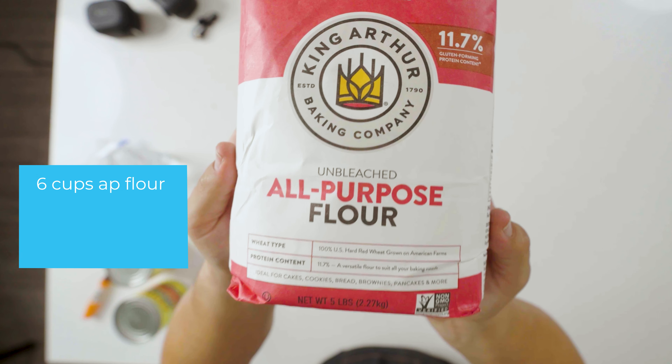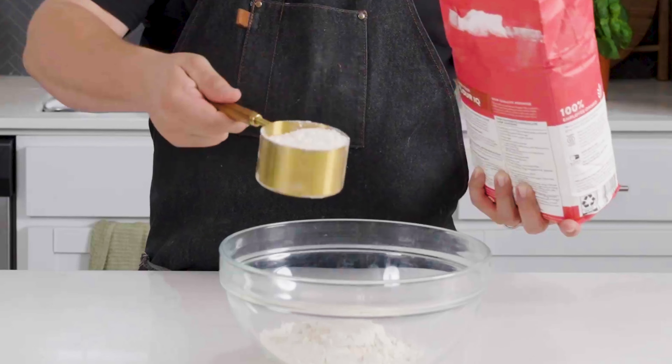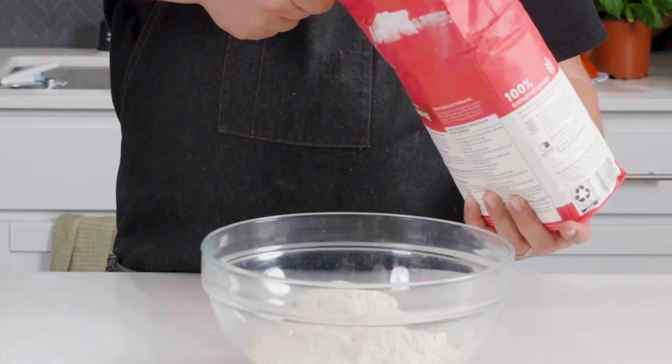To start we're gonna need six cups of all-purpose flour. You can use bread flour as well — it gives a nice texture — but all-purpose flour is readily available to most people, so I thought I'd use this for the recipe. As we start to mix our wet and dry ingredients, you'll find it's a lot easier to add dry to the wet, so we'll want to add it in little by little.